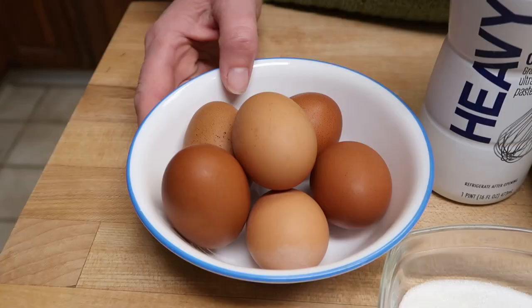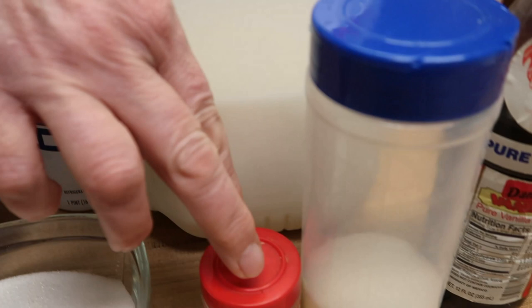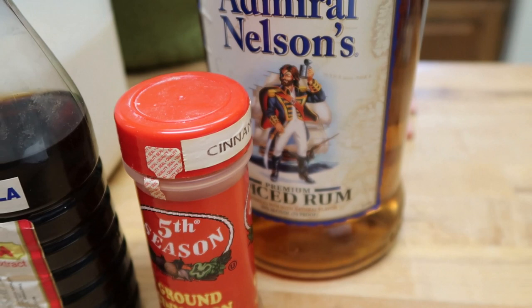We're using six eggs, but we're only using the yolks, and sugar, heavy whipping cream, milk, nutmeg, salt, vanilla, cinnamon, and then spiced rum, which is the normal eggnog addition — although there are other people who have other ideas of what alcohol goes in their eggnog. Let's put this thing together.